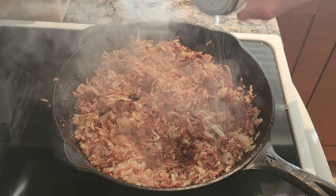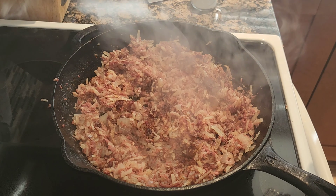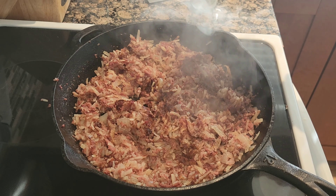Next, add salt and pepper to taste. Take it easy on the salt — there's a lot of it already in your corned beef.